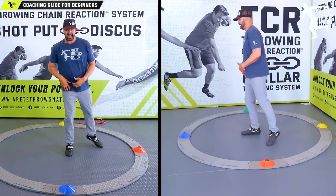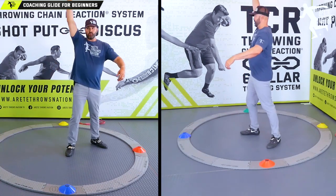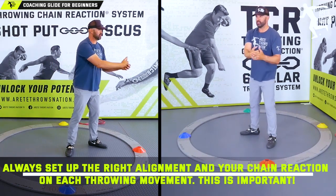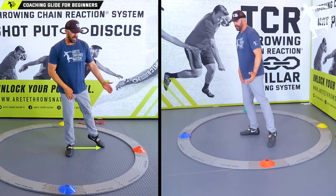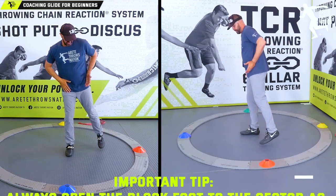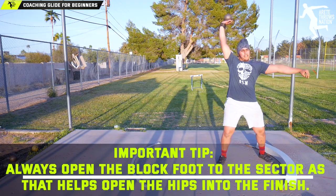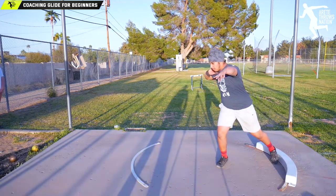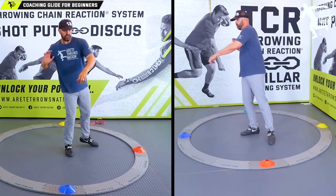We want that heel-toe position because it's going to help the athlete turn into the throw. The second thing is making sure the athlete is stacked up — we use foot, knee, hip. That's the Pillar Five Stack. A stand throw is just part of a throwing progression; you start there and work to the full throw. So we've got heel-toe, we've got the stack, we've got that toe more open. We're going to learn to move the upper body back — this creates the concept of separation, which is really imperative for throwing further.